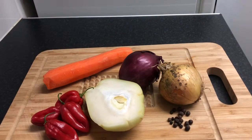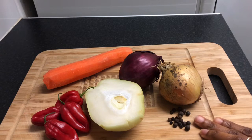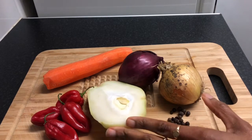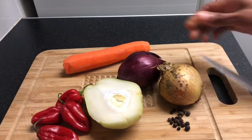Here I've got two onions and I'm going to be using half of each. I've got some allspice or pimento — in Jamaica this is known as pimento. I have chayote, also known as cho cho in Jamaica. I have four scotch bonnet peppers and one carrot.